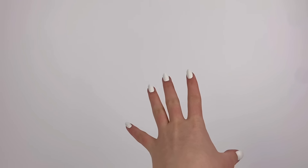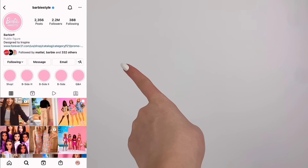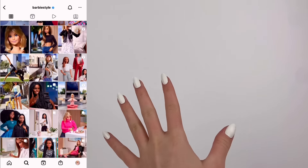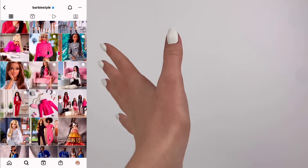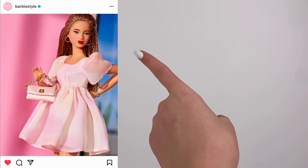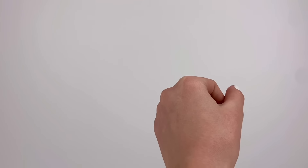Next up, I'm going to be doing a photo from Barbie Style on Instagram. This is definitely one of the biggest Barbie doll pages on Instagram and I've recreated a photo from them before. But this is the one I'm doing today and I think I have pretty much everything I need to do it.